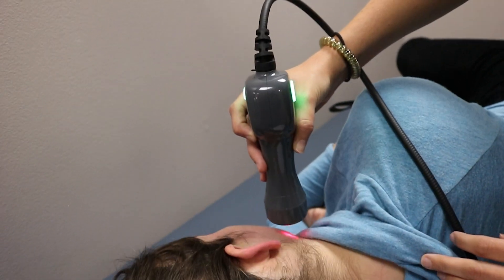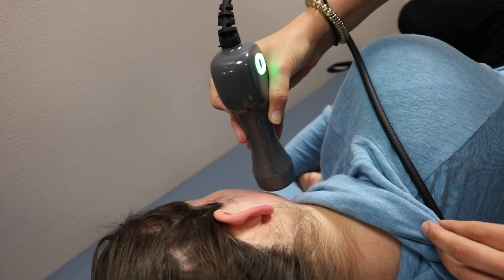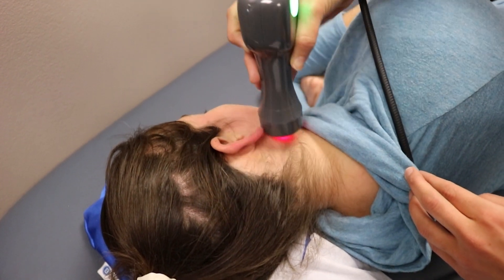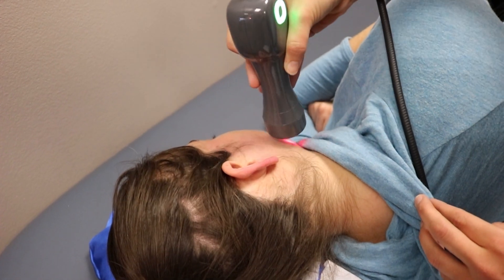I'm going to go back into the neck a little bit. It feels really good — like a little tingly. Yeah, the laser doesn't feel like much; if anything you feel some warmth from it.